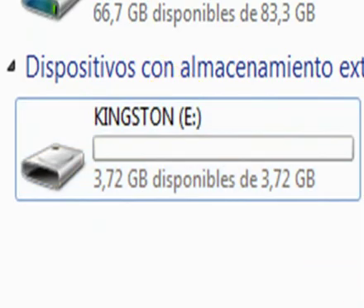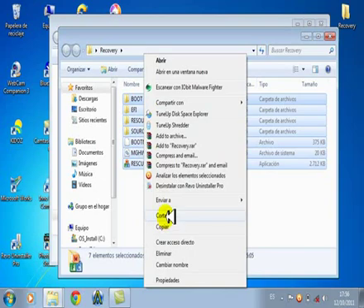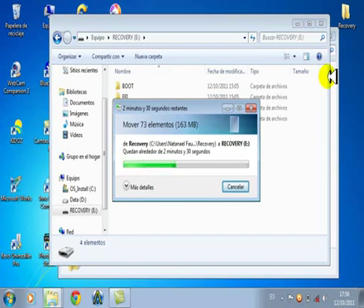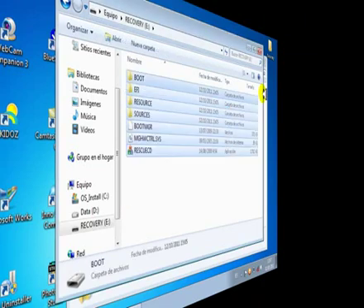Vamos a la carpeta que tenemos, cortamos todos los archivos, damos al Recovery en la memoria USB y pegamos. Nota: esta recovery es solo para computadoras MSI — Netbook, Notebook, PC MSI, o computadoras armadas con placa base MSI. Si lo instalan en una computadora que no sea MSI, la pantalla se pondrá en negro y no va a continuar.